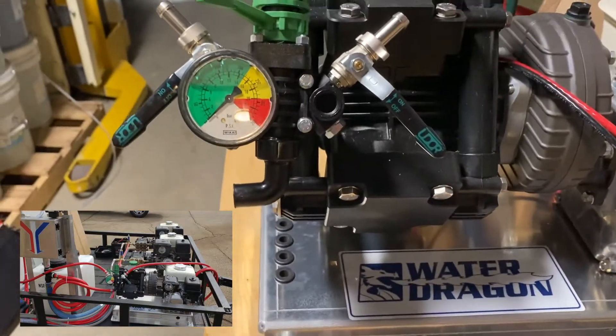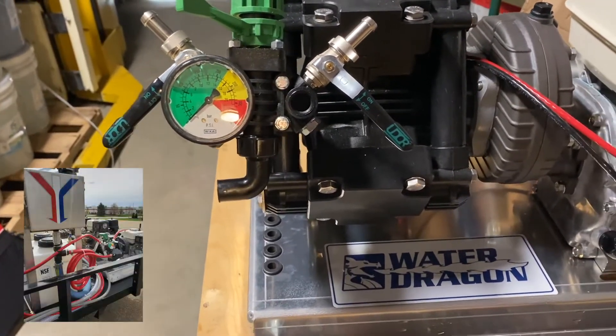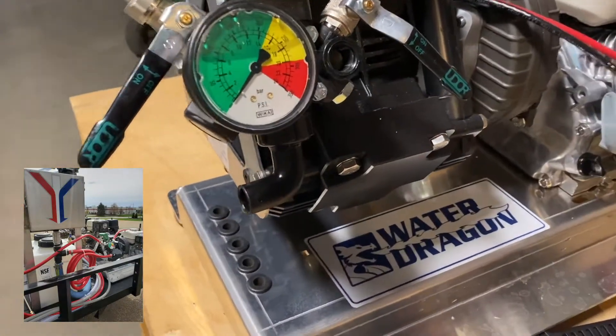This is your bypass — it's a three-quarter inch bypass — so when you let off the trigger the flow is going to bypass directly back to your source, whether it's your tank or to your proportioner.